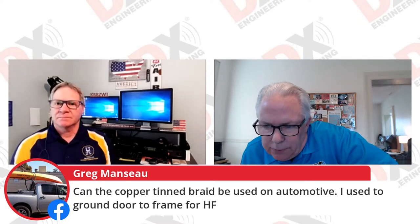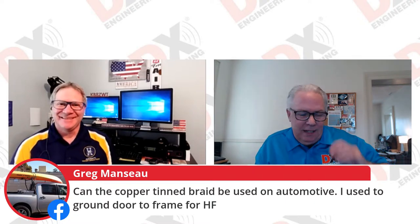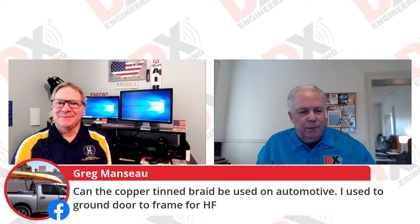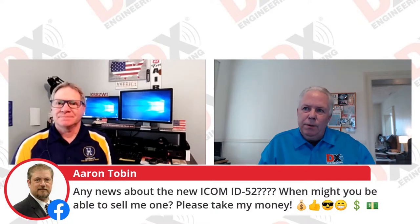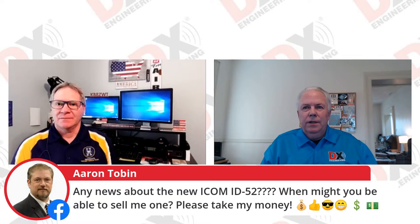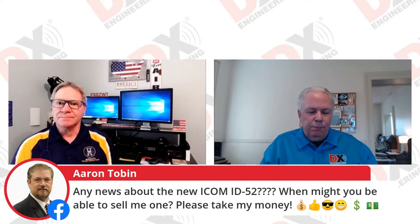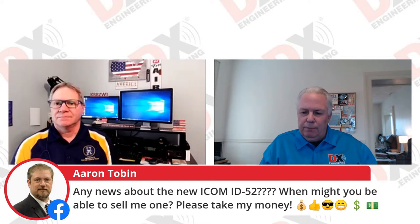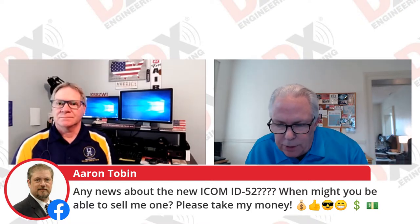Any news on the ICOM ID-52 — when can I buy one? We are waiting, and trying to predict when radios are going to come in is almost impossible. When that chip factory burned down in Japan, and now we've got shipping delays with COVID-related staffing issues, it's just very unpredictable. We really hate to put dates on things, but as soon as we have them, we'll get you to place your order.